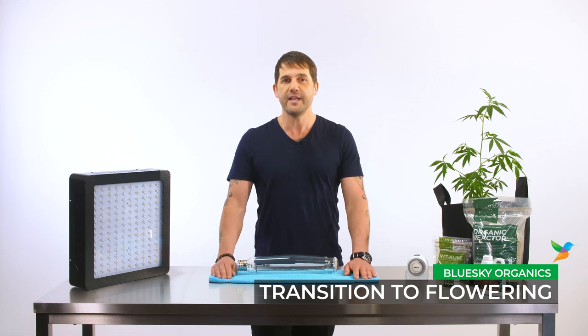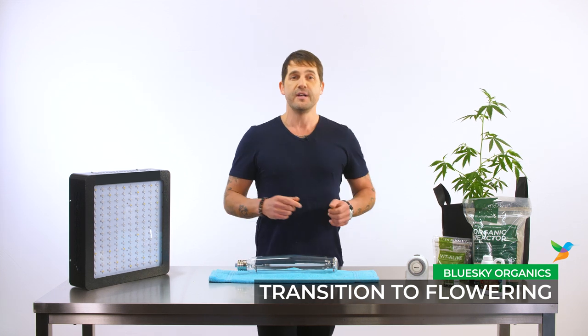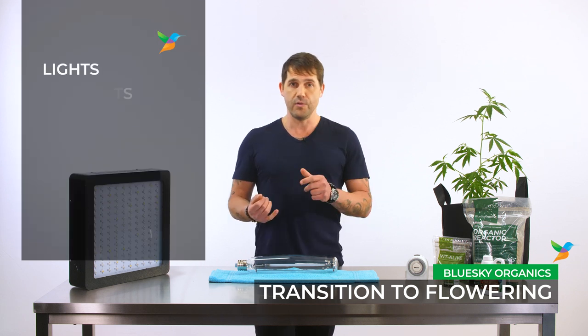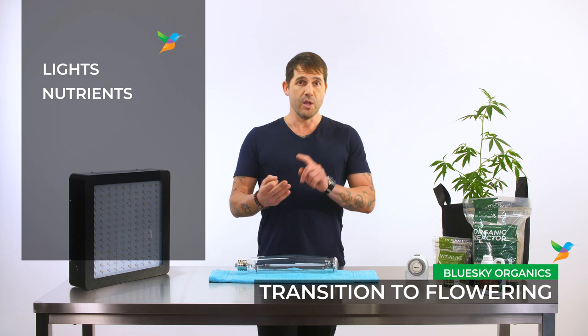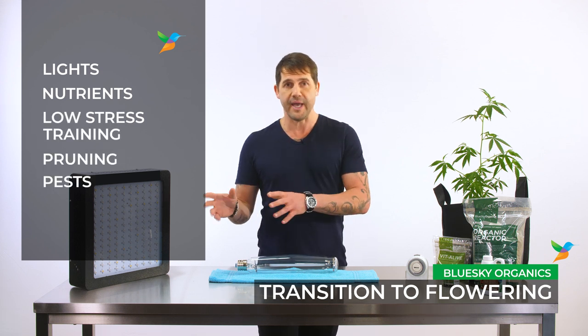Hey everyone, welcome back. In this video we're going to cover when is the ideal time to switch your plants from vegetative growth to flowering. We're also going to cover the new lights you'll be using, the new nutrients you'll be using, low stress training, pruning, and we'll cover a little bit on pests.